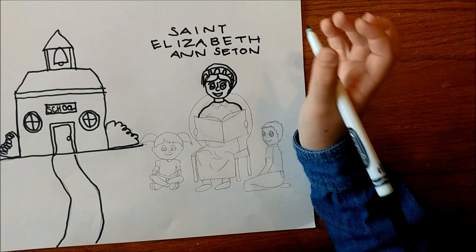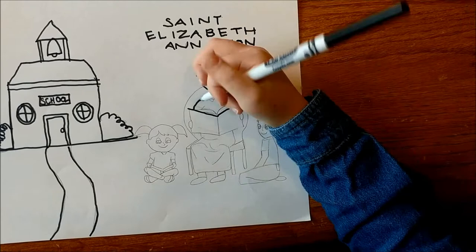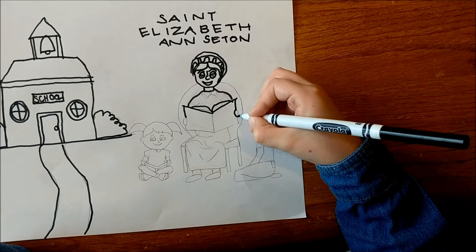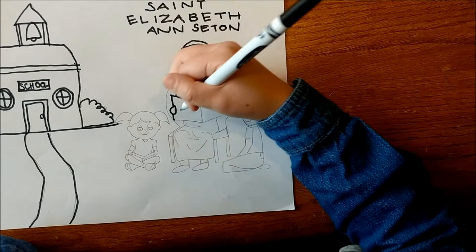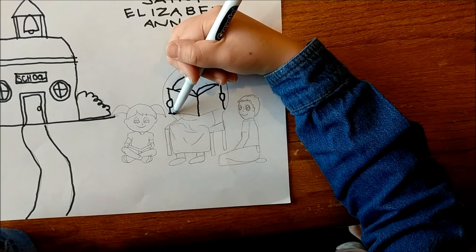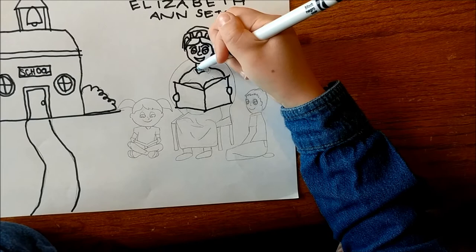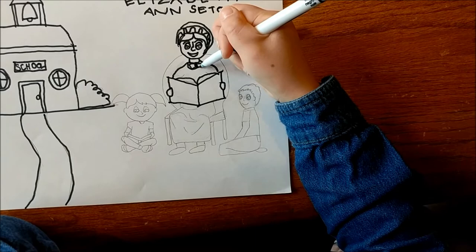Then make some wavy little lines for her shoulders, then stop. Make a wide wide V. Then make some wavy sort of V's for the pages, go down and then stop. Then make a circle for her hands on the book, then go down a little. Make a line in the middle of the book and on the side, and connect them to the middle. If you want, you can draw a bow tie and a collar.